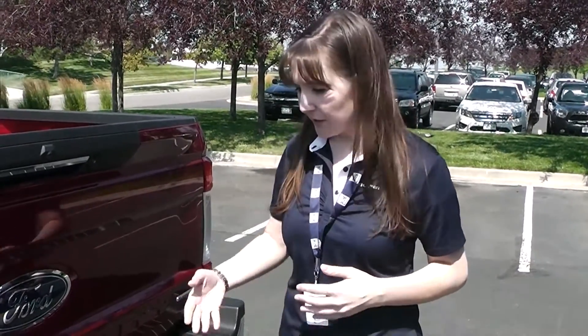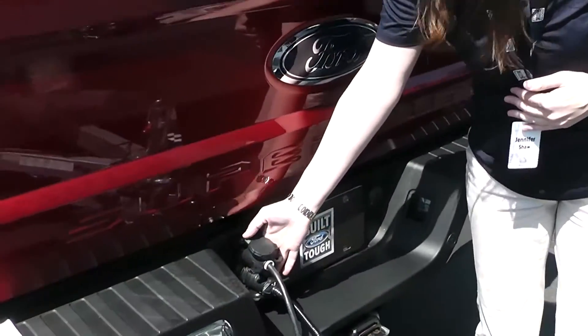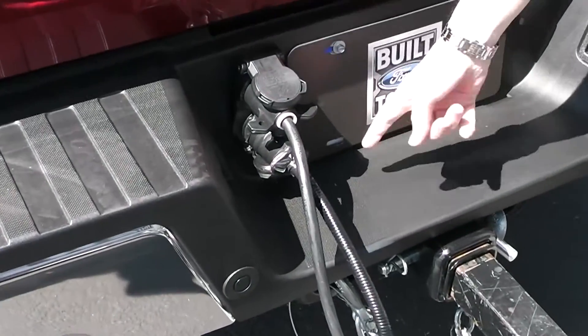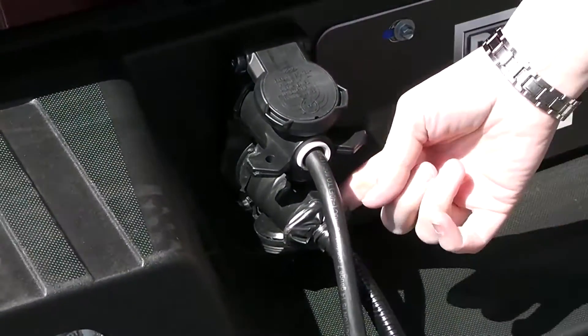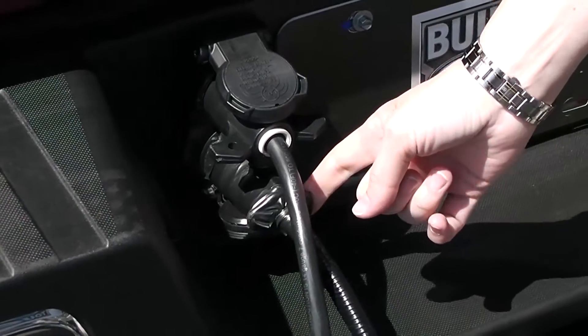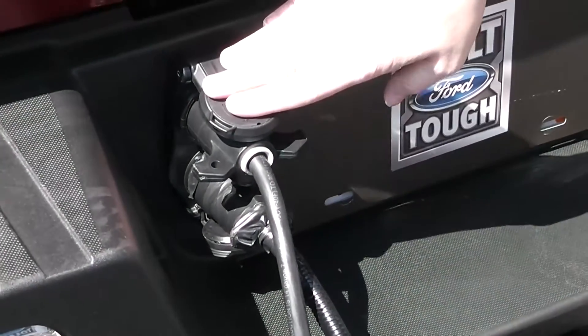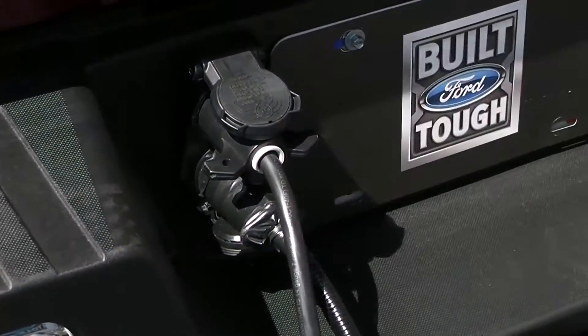Also new for Super Duty in 2017 is the remote trailer camera and the trailer tire pressure monitoring system. These two systems come in a kit that's very easy to install. When you buy that kit, your dealer will replace your standard seven-pin connector with a new connector that has the seven-pin plus a new 12-pin connector. The 12-pin is used to hook up to the camera system and the tire pressure monitoring system, so you still have the traditional seven-pin but with additional functionality.